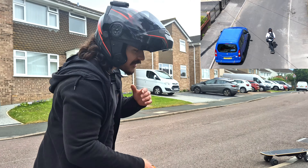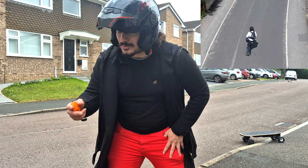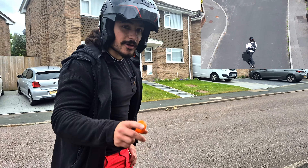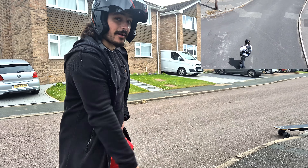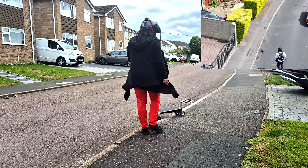Those donut wheels — the difference on tarmac is massive. Pebbles, stones, twigs — no longer a problem. I am noticing the grip is not quite as intense as it is with the street wheels, but it's a good trade-off in my opinion. One thing I wasn't quite expecting is that they make the board a little bit quieter — only a small amount, but because they're bigger and softer there's less rattling, less vibrations, it's more comfortable, and a bit more stealthy.